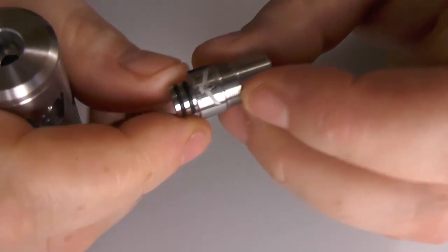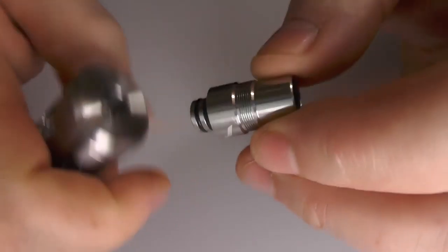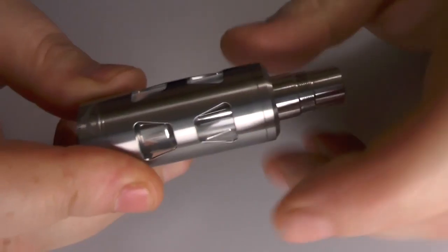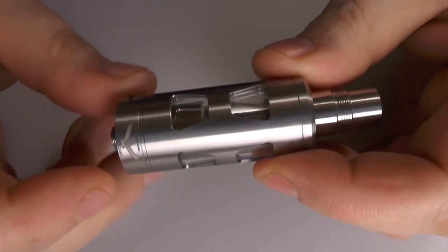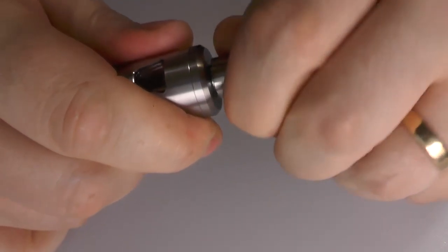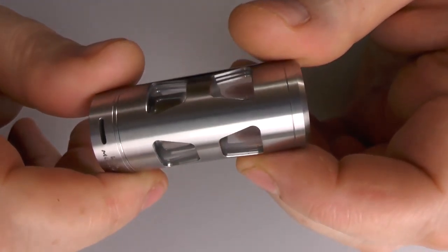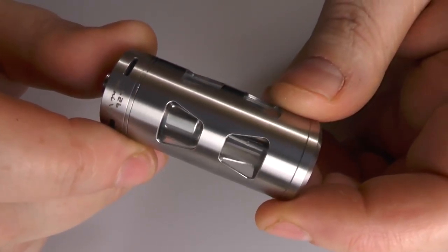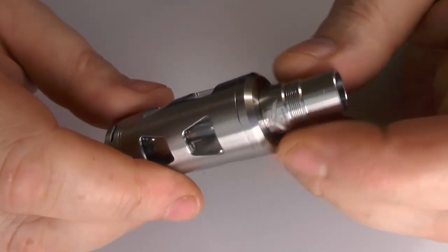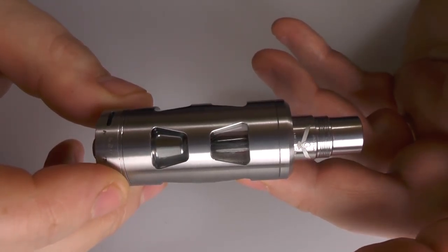You also get the supplied drip tip, which is very nice — once again stainless steel. If you include this drip tip, you are just under 75mm in height for this tank. That's not including the 510. If I take the drip tip off, it takes it down to 53mm in height, which for a 5.5ml tank is to be expected. I have been using it with this drip tip, but depending on what I've been vaping it on, I will change it out to a standard drip tip because it's just massive.